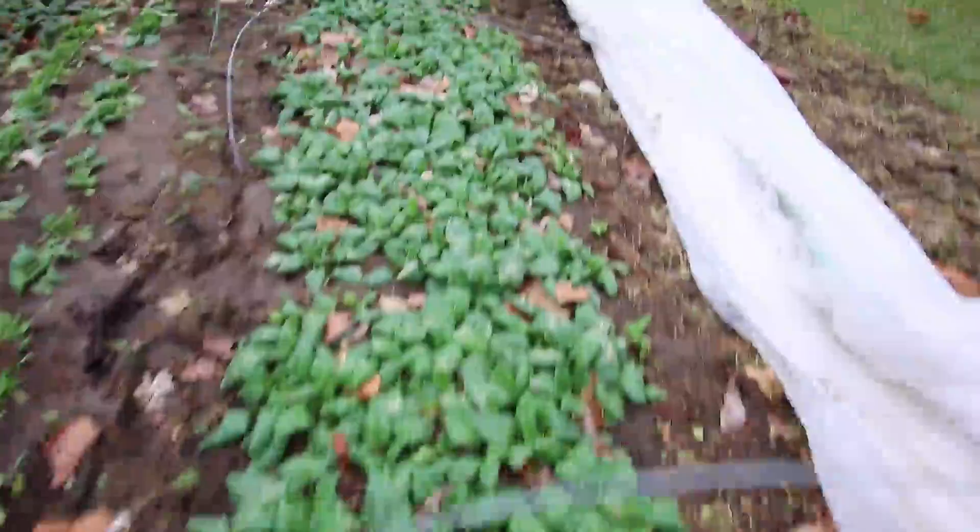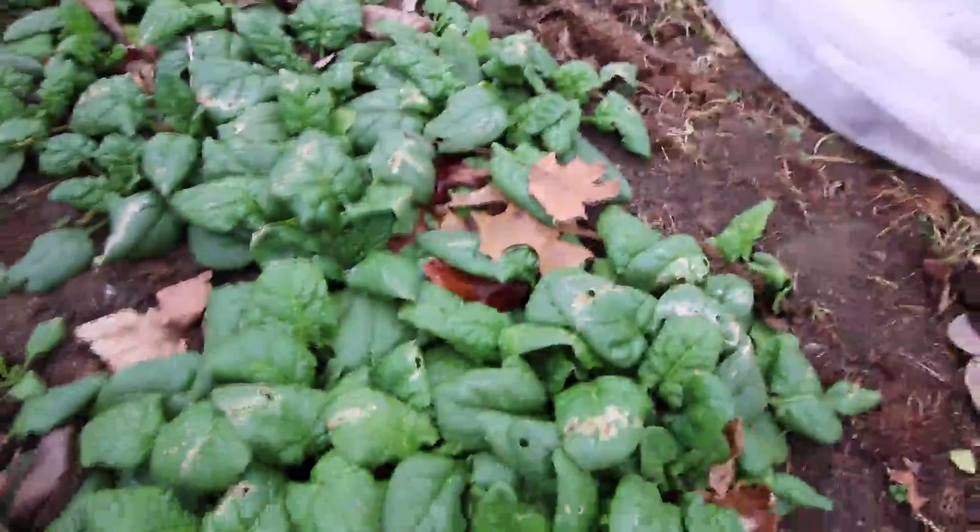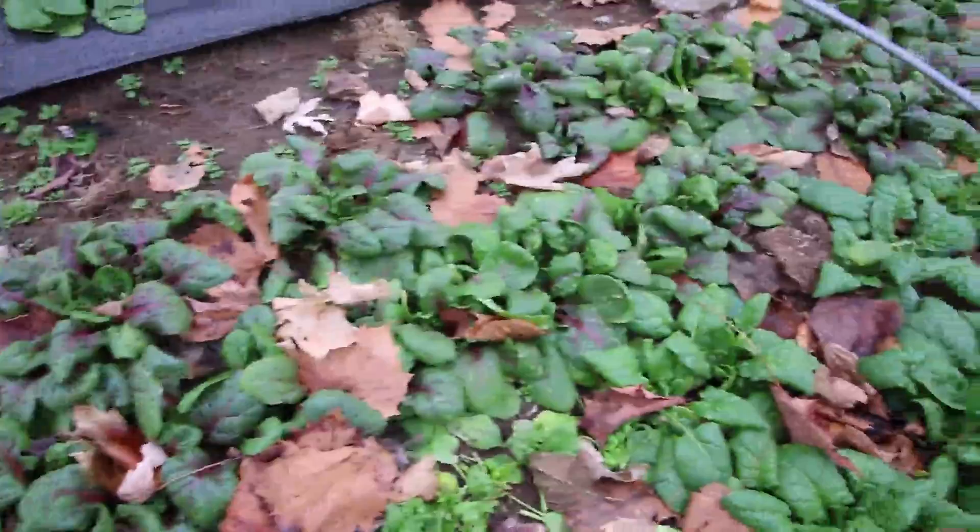So we're pretty happy with that. A couple different beds of spinach here. I believe this is Space over here and then some Red Kitten over in that bed. You'll see some damage from the cold, and normally spinach won't get damaged by the cold. But what happened is the row cover sat on top of the spinach and rubbed on it, and that's what's causing these abrasions on the leaves. Usually spinach will take pretty much any temperature, and if you see where the row cover was kept up by the hoops — there's a hoop right here that kept that row cover up — the spinach is not damaged.